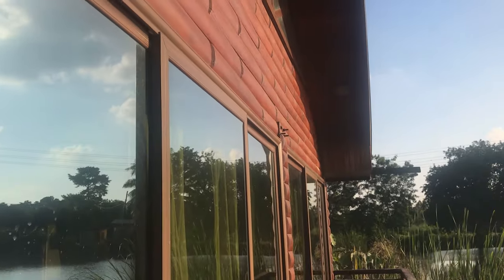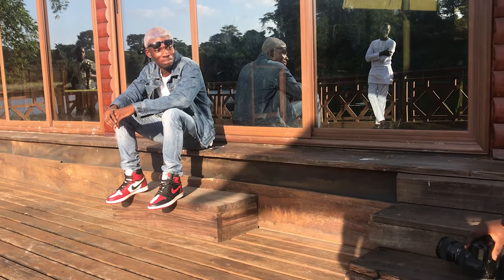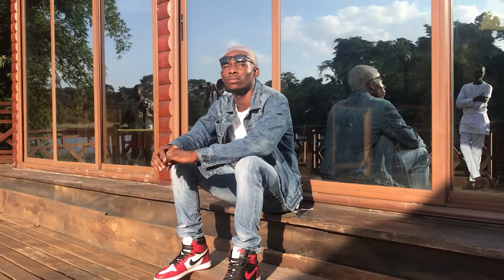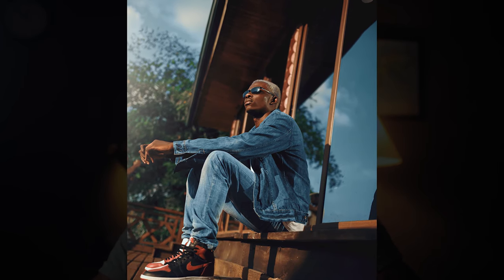I shot from various angles — from the top, from below — and sometimes used live view because the Canon 6D screen doesn't swivel. I had to lay the camera on the floor and take shots hoping they'd come out right. Because of the contortions that wide angle focal lengths provide, I could do a lot more than just shoot portraits. The background was always part of the photograph — everything had to come together as a complete composition.